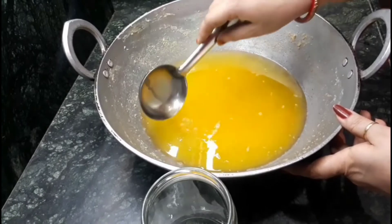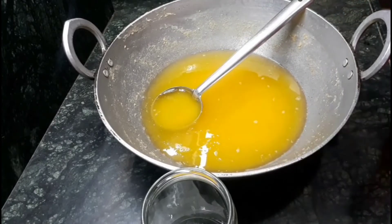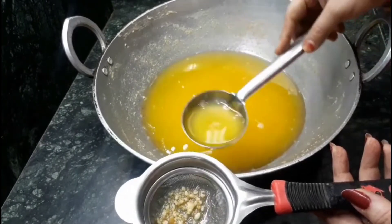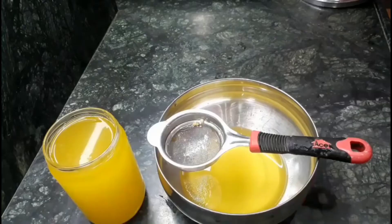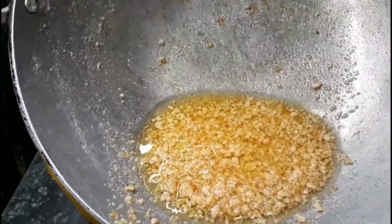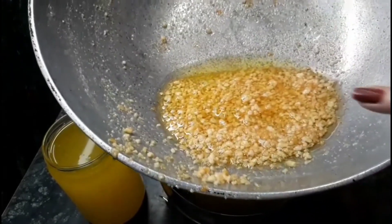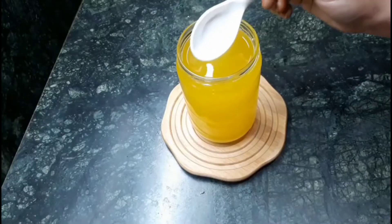This is the consistency after 17 minutes. Now I am going to strain it with the help of a strainer. Have a look — this is the pure form of ghee, plus you get a khoa which you can use anywhere. Through this process we are going to get more quantity of ghee, so just give it a try.